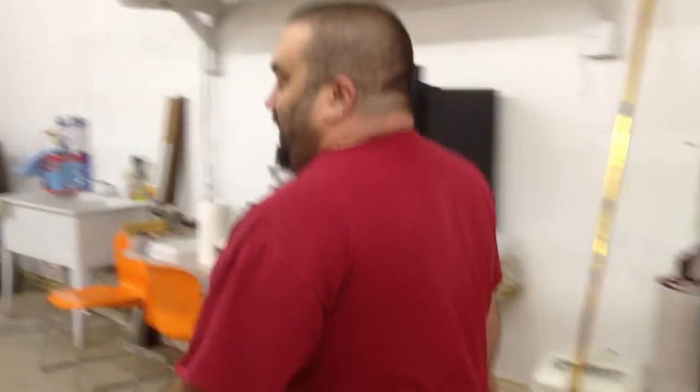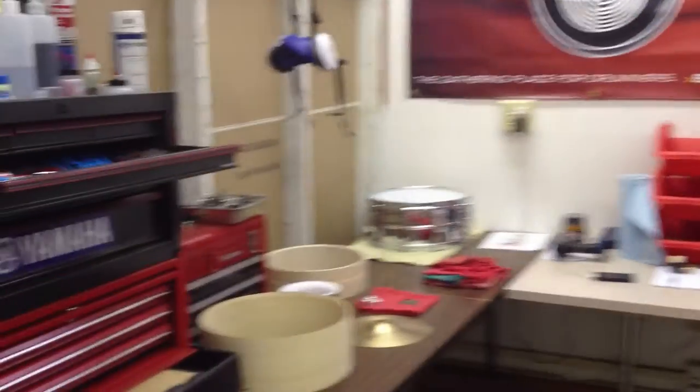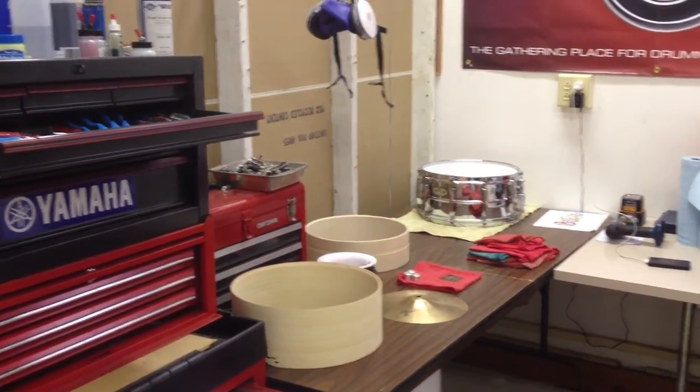We work together in combination to get all those shells made. Once that process is done, the raw shells will come into the shop. We put them on our benches here by order, and then the shell gets all sanded and ready for prep.